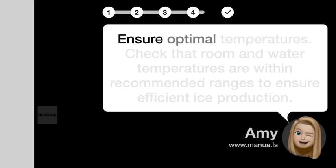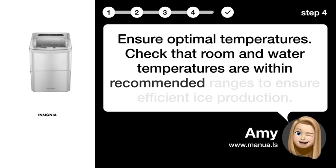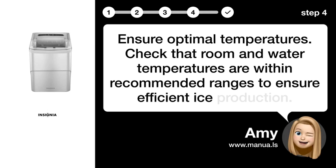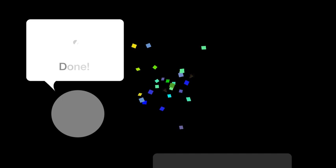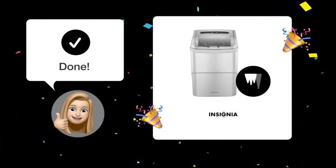Step 4: Ensure optimal temperatures. Check that room and water temperatures are within recommended ranges to ensure efficient ice production. By following these steps, your Insignia IceCube machine should be up and running just like before.